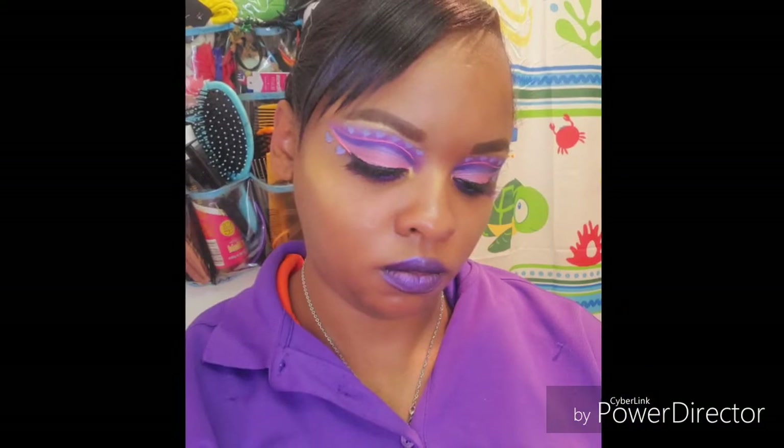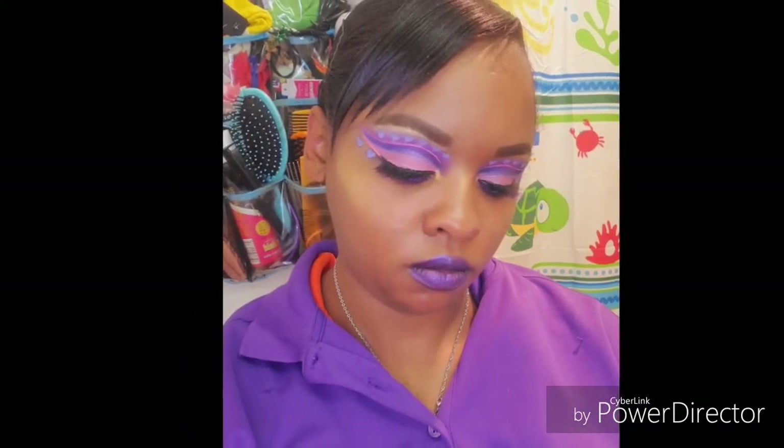Alright guys, there you have it — here's the completed look. I really hope you guys enjoyed this video, and as always, thank you so much for watching. I appreciate all your love and support, and I will start posting my Black History Month looks next week after Valentine's Day is over. Bye!